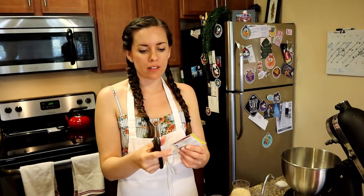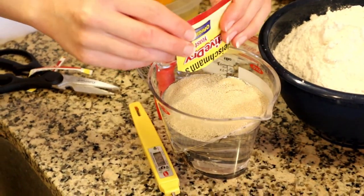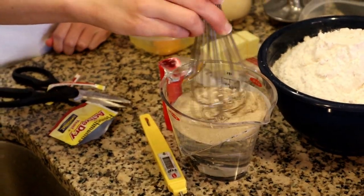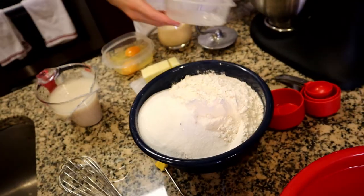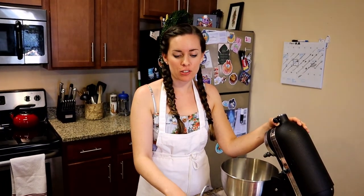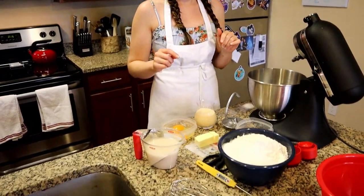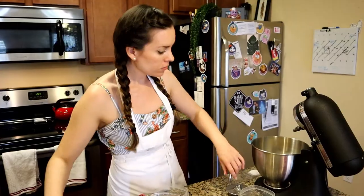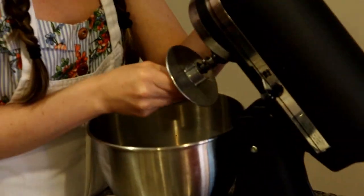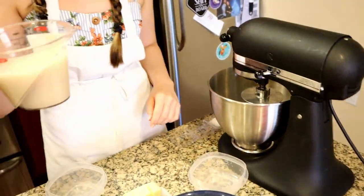To get started, we're going to be blooming the active dry yeast into the warm water — pour the whole packet in and give it a little stir, and we're going to let this sit for about five minutes. I put the sugar in with the flour to have that combined. Next, the yeast is almost done, so we're going to get the eggs and the evaporated milk into the bowl and whisk to break up the egg a bit. I'll put my dough hook attachment on, lock it in place, and then slowly stream in my yeast mixture.